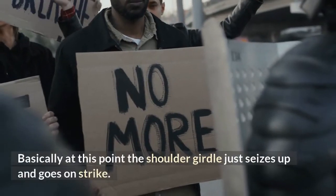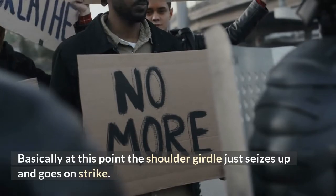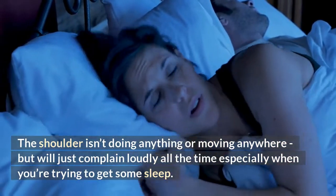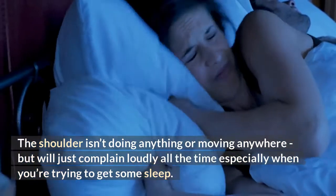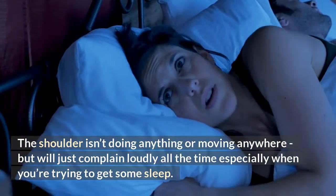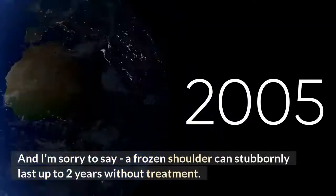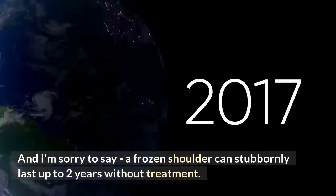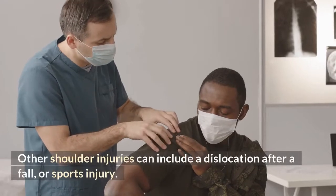Basically at this point the shoulder girdle just seizes up and goes on strike — the shoulder isn't doing anything or moving anywhere but will just complain loudly all the time, especially when you're trying to get some sleep. A frozen shoulder can stubbornly last up to two years without treatment.